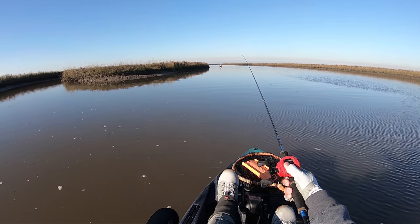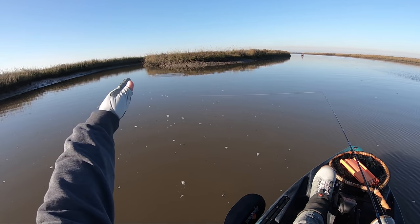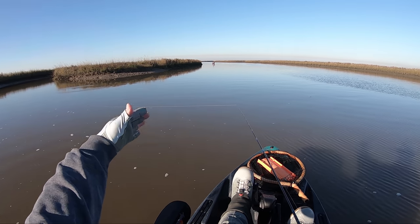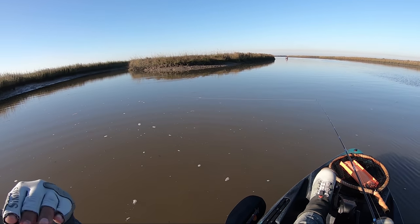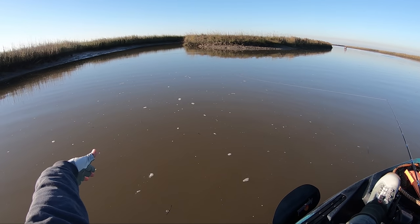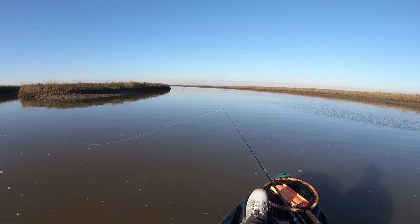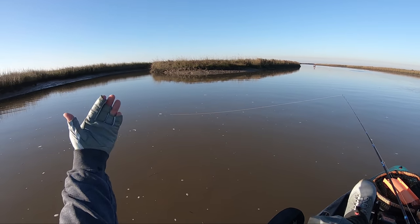Take your time. Kind of fan-cast, especially in these opportunistic areas like a drain here. Especially if you've got an outgoing current — so the water's coming out. Imagine if you were a fish, you'd stay right here on the edge to ambush baitfish draining out of the marsh.